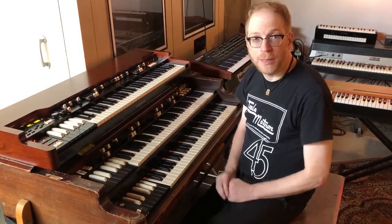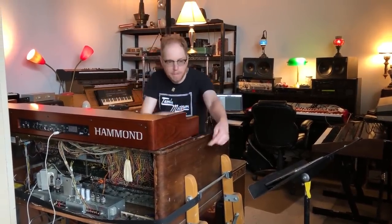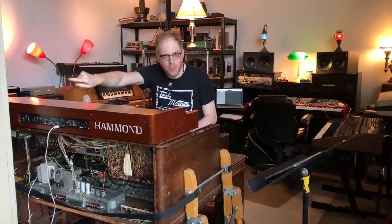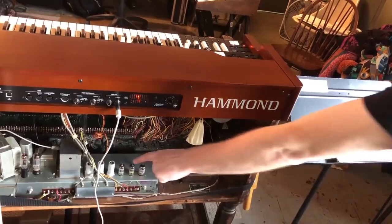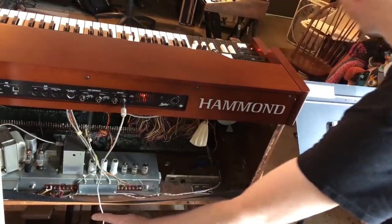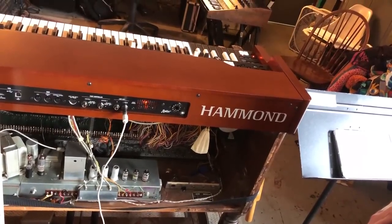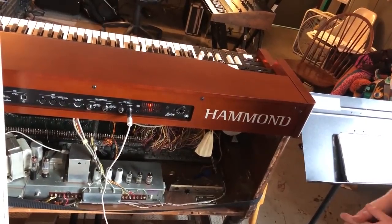Before we begin I'm going to explain how this test is going to work. The XK5 will be running through the B3 and into the Leslie 122 speaker cabinet in the booth over there. This means going through the B3's AO28 preamp, which merges the XK5 signal with the B3 so we can play and hear both organs at the same time through the same wonderful old Leslie. This gives us the opportunity to do a true side-by-side tone comparison.